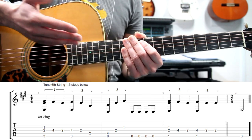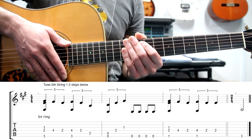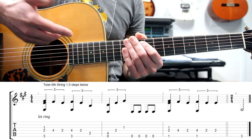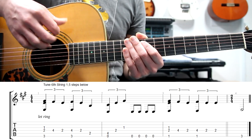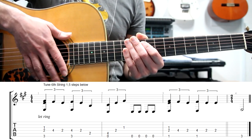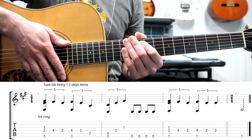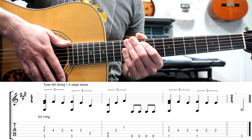I will transcribe the whole song, but I want you to tell me in which key you want me to do it — whether you want me to play it in the original key, tuning the whole guitar a half step below and the sixth string one and a half steps below, or transcribe it just the way I've played it right now, which will sound a half step above.